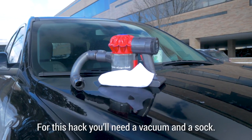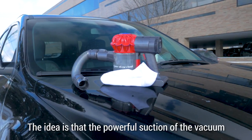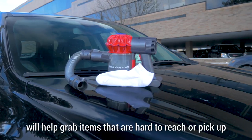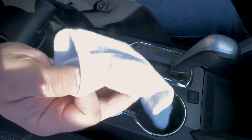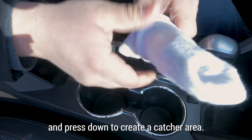For this hack, you'll need a vacuum and a sock. The idea is that the powerful suction of the vacuum and the filter-like structure of the sock will help grab items that are hard to reach or pick up. Place the sock over the vacuum's opening and press down to create a capture area.